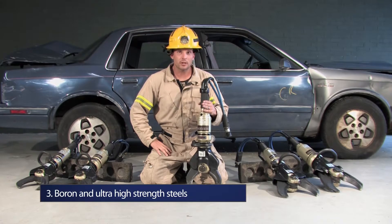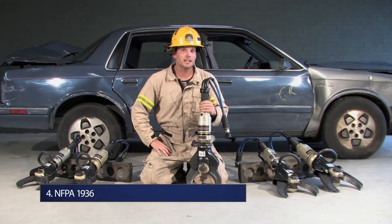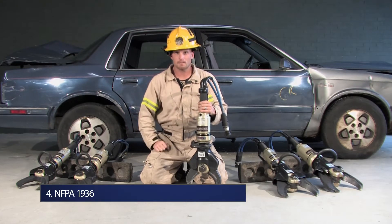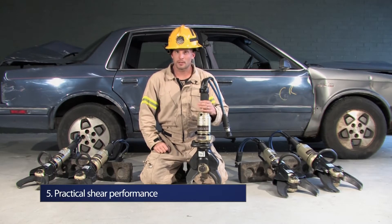Third, the ability to cut ultra and high-strength steels. Fourth, NFPA 1936 — how do we compare those cutter level ratings? And most importantly, practical shear performance.